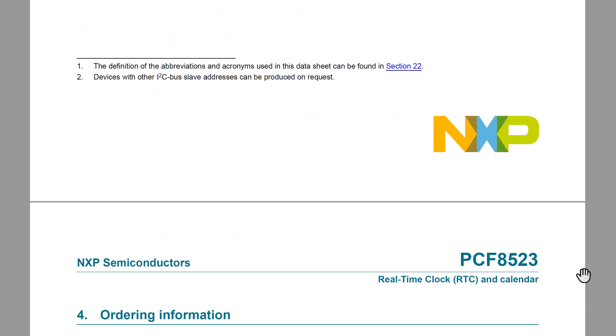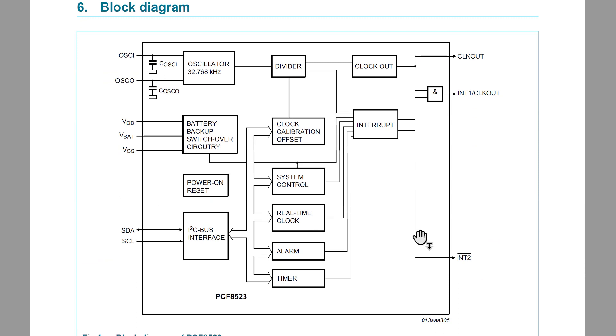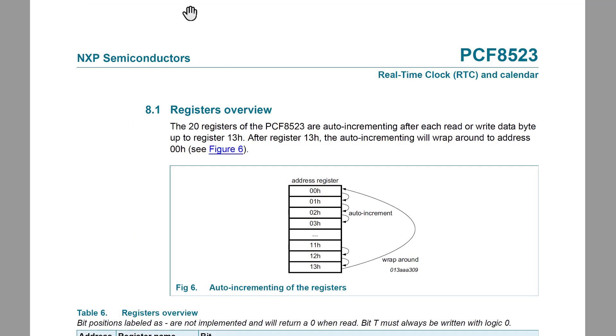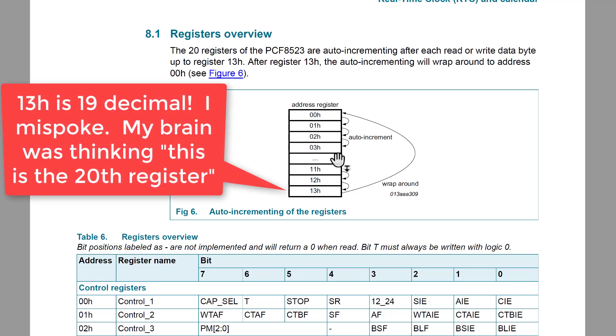I'm going to scroll through and stop on a few important things. Here's the first thing that comes up — a block diagram of this device. Notice there's a whole bunch of stuff going on: crystals, block diagrams. But we're going to treat this as a system, so we just need to know how it operates, how to interface with it since we know it's I2C, and where the registers and register addresses are that we need.